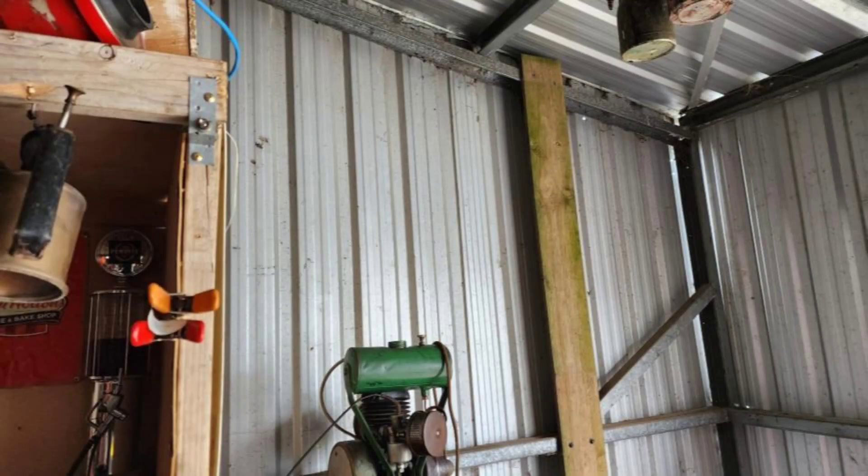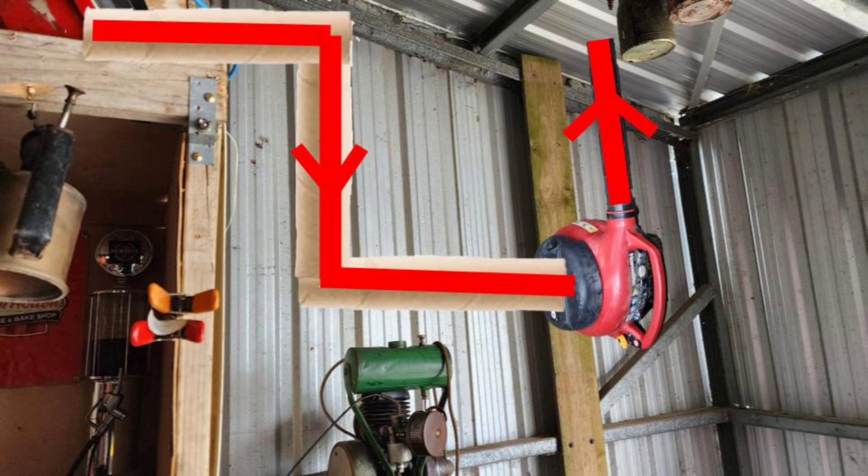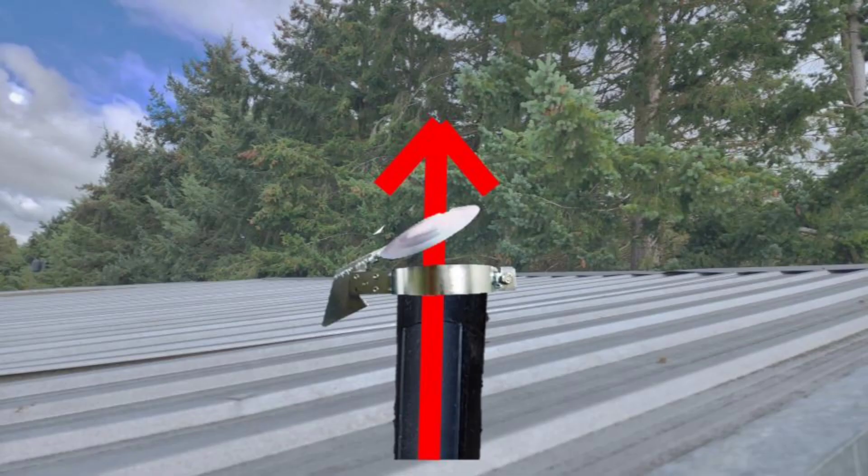One of the downfalls of running your shed on motorized tools is the toxic fumes and smoke. So I'm going to use this leaf blower to take care of it. My plan is to mount this leaf blower on the wall, duct it to my shed, so all the air will come through into the leaf blower and out the roof, with a tractor flap on top to stop the rain coming in.